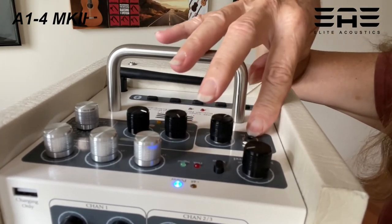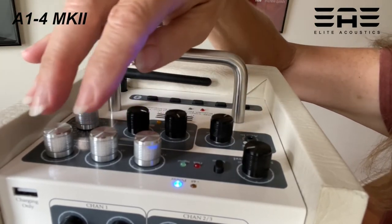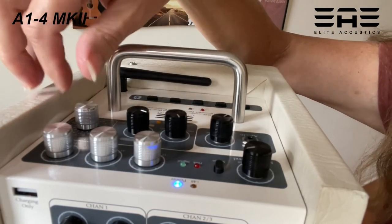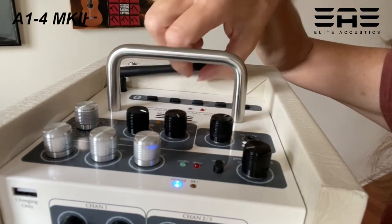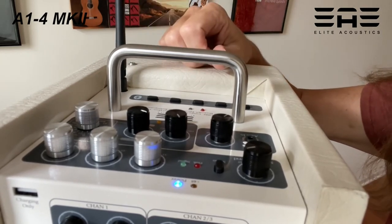The auxiliary input has its own level control and its own input right there. We also have low, medium, and high controls for an onboard EQ. The effects we have right here are primarily reverb settings, but there are a few other features which I'll show in a moment.